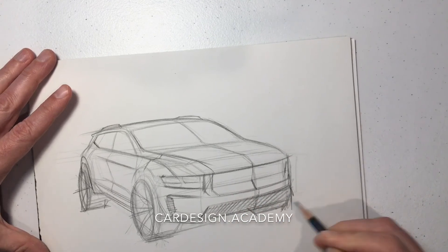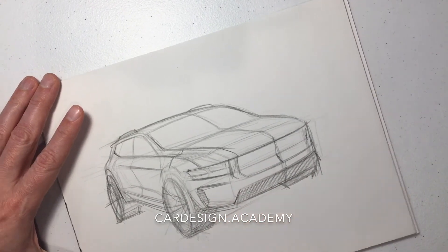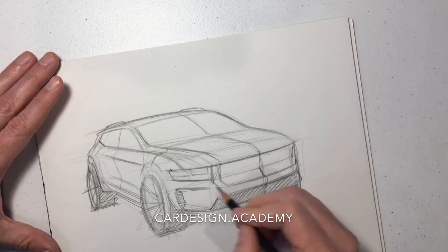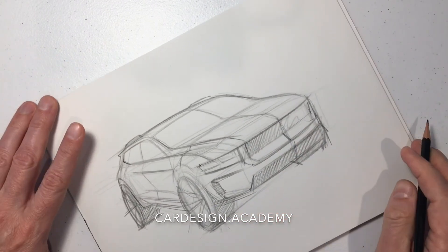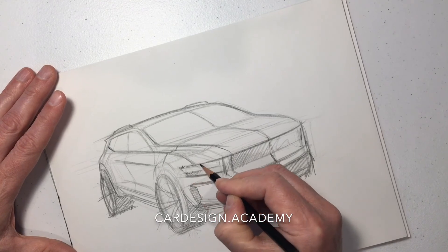We'll darken some of our graphics. And that, my friends, is a typical SUV in perspective.